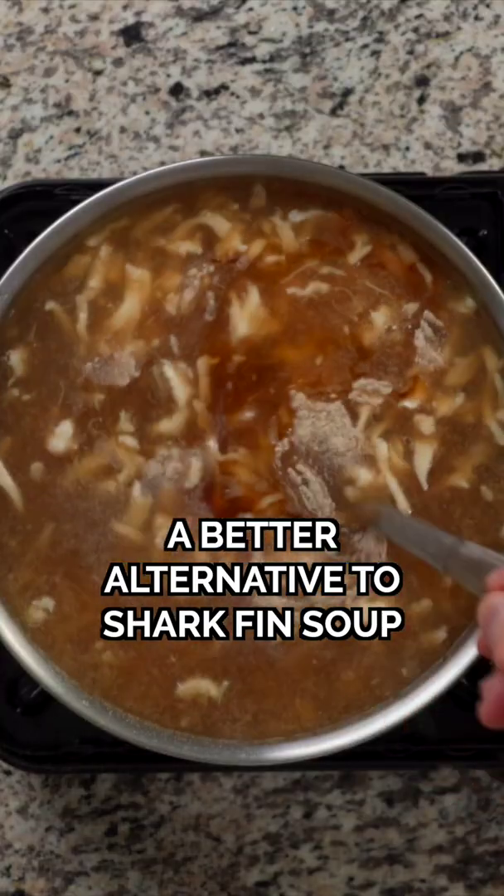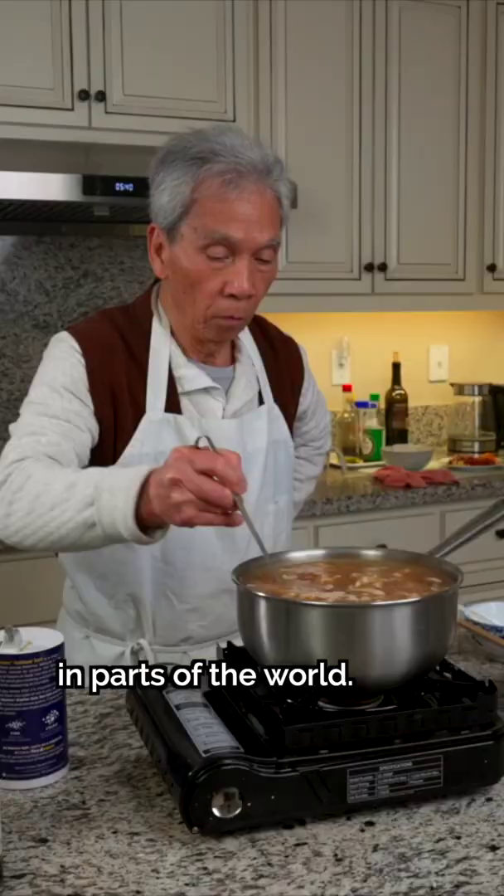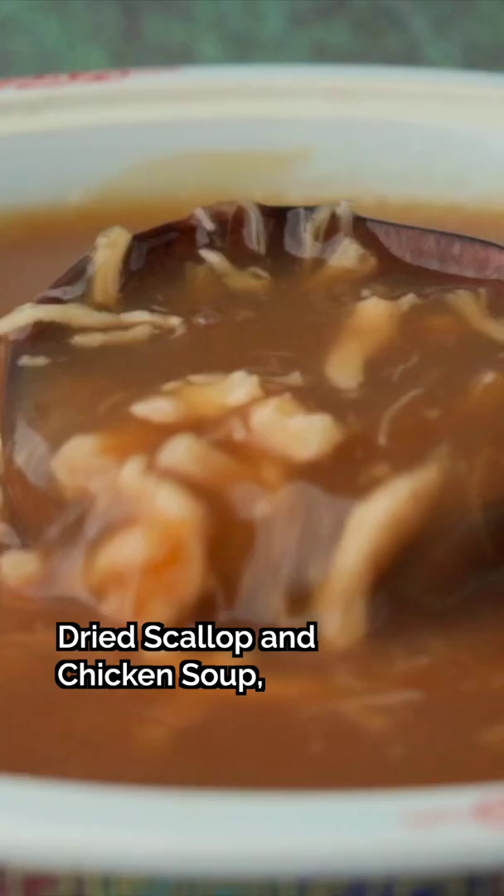Here's a tastier, ethical alternative to the forbidden shark fin soup, a delicacy now banned in parts of the world. My dad's recipe is a dried scallop and chicken soup, which I think is even tastier.